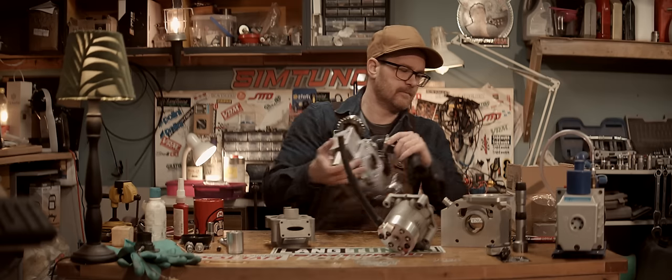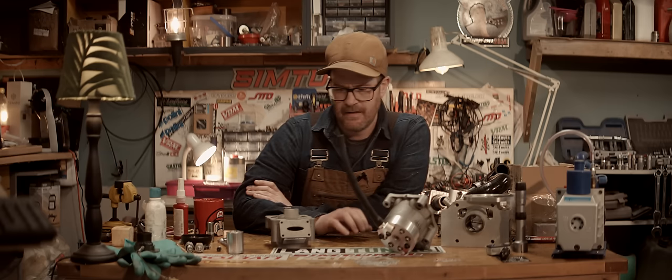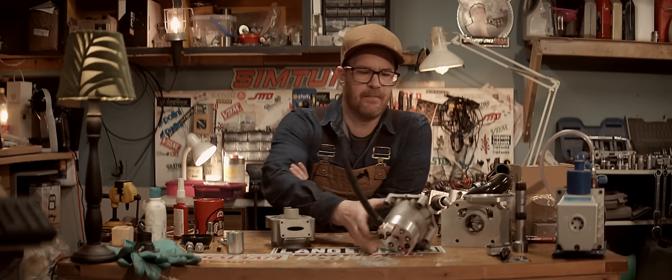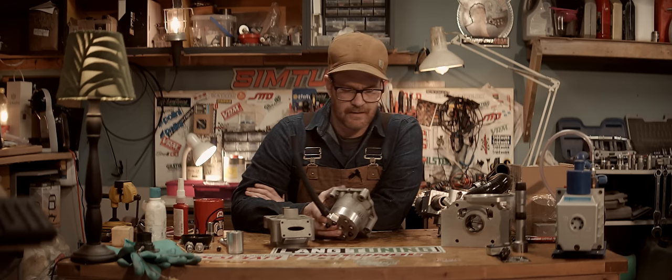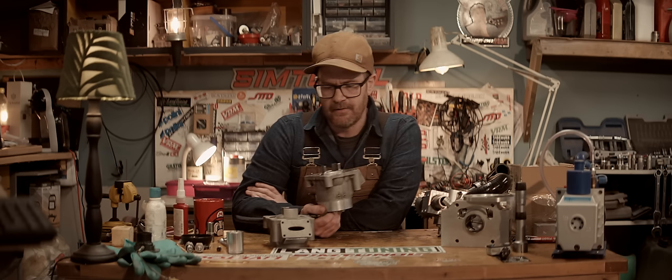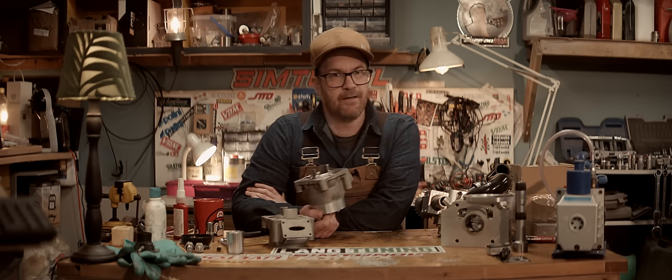Do I want to make a conventional two-stroke engine and make that work? I feel like there's so many people doing exactly that. Without all the experimental things, there's really no reason to build something like that - for me at least.